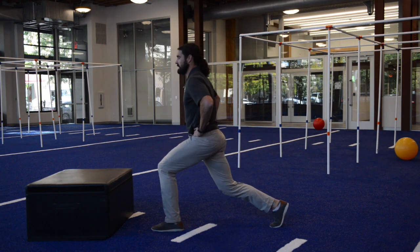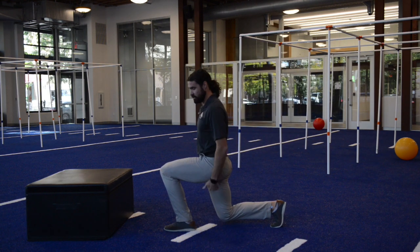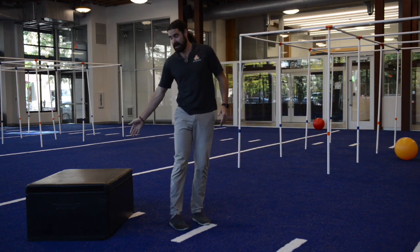As I continue and want to progress, I can step back and now get into a lunge, maintaining that same 90 degrees and 90 degrees. It's a very similar movement.